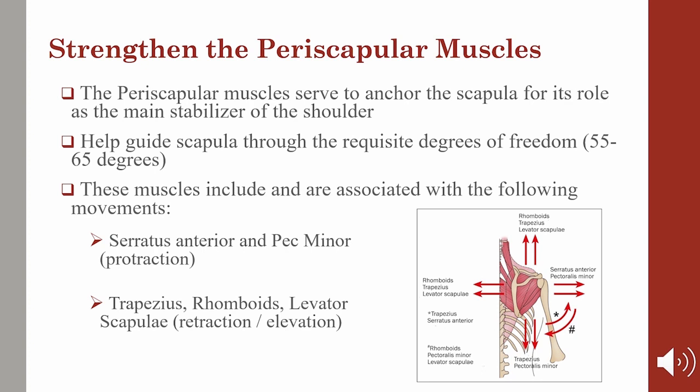Let's talk about the scapular stabilizers. The scapular stabilizers are working incredibly hard to appropriately position and stabilize the scapula on the ribcage in various positions so that it can provide an ideal anchor point for those rotator cuff muscles to do their job. They also help guide the scapula through the correct degrees of freedom. In our assessments, we generally look for 55 to 65 degrees of upward rotation. These muscles include the serratus anterior and pec minor for protraction, the trapezius, rhomboids, and levator scapula for retraction and elevation.